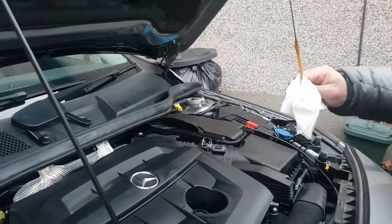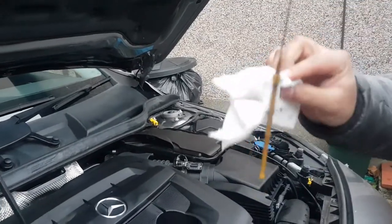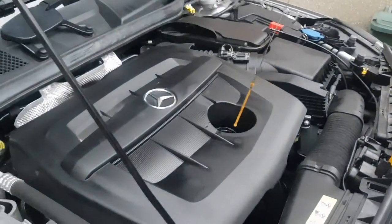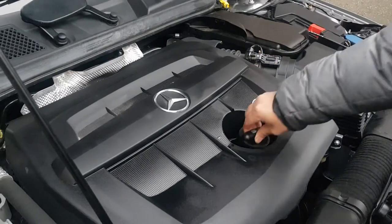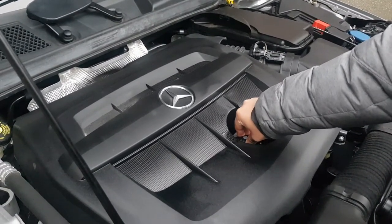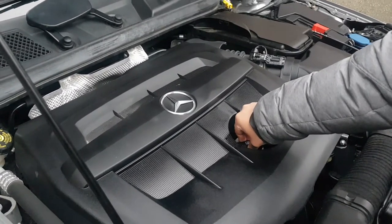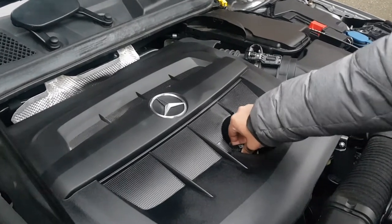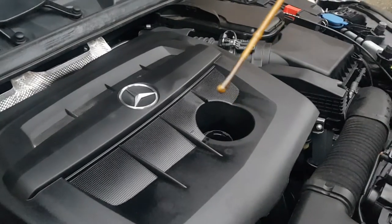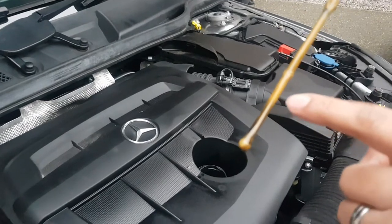It's not grey — the color is quite yellowish. What we're going to do is put it back in and give it a good five seconds. Now let's take it out and see where it goes up to. As you can see, it goes up to there — I've got some oil on my hands, but that's where it goes up to.